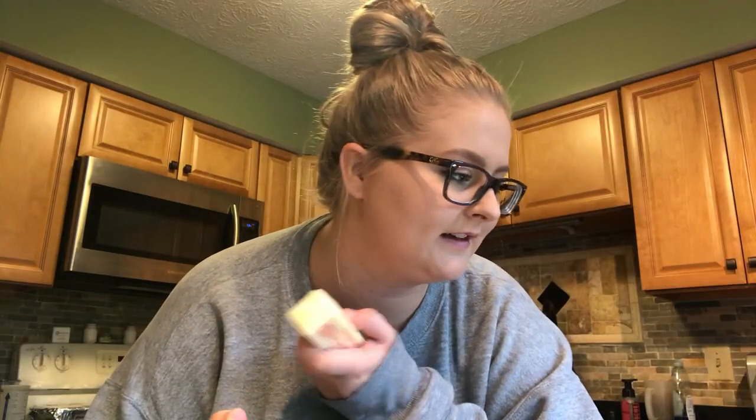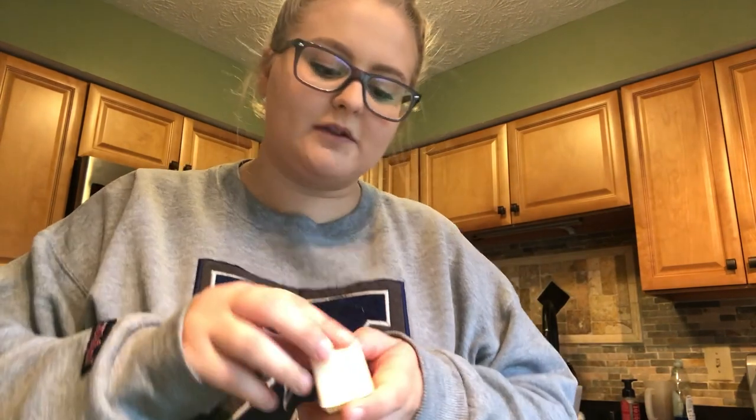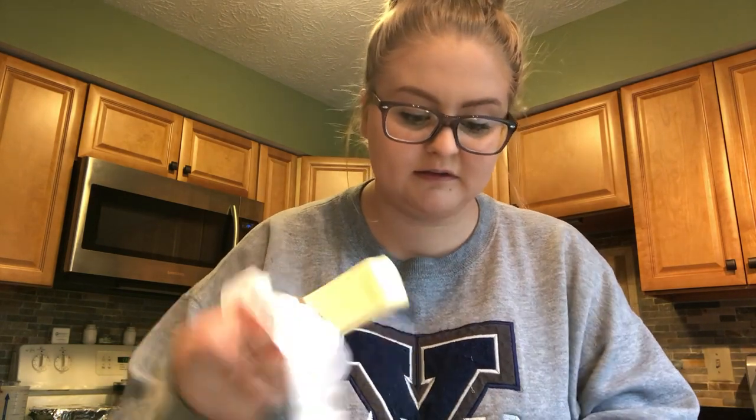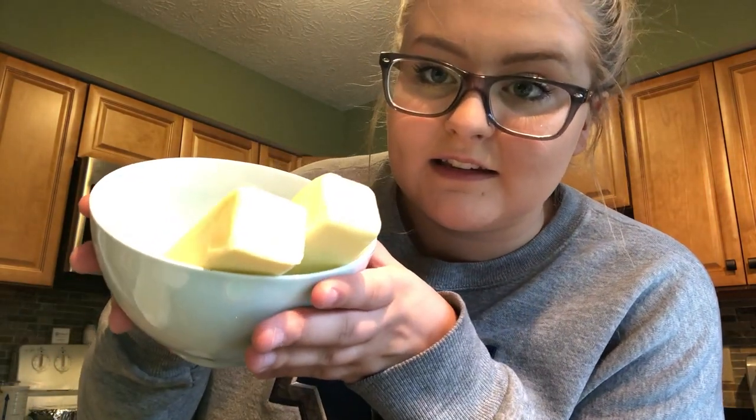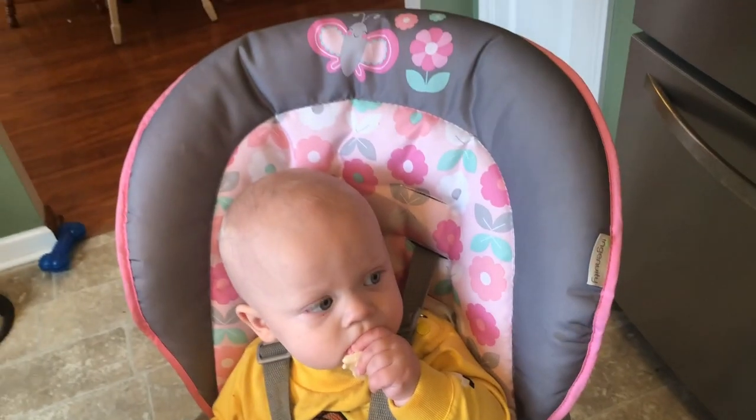It says the butter has to be 80% melted — 80% — so I'm just gonna throw it in the microwave. This just makes it difficult, like doing exactly 80% melted butter, because these cookies have to be perfect. I'm making them for my mom. Two whole sticks, by the way.